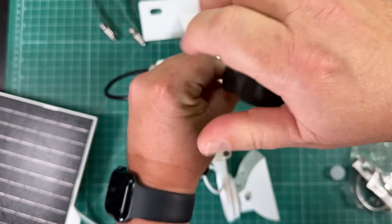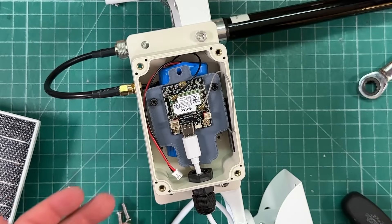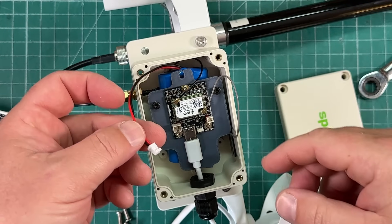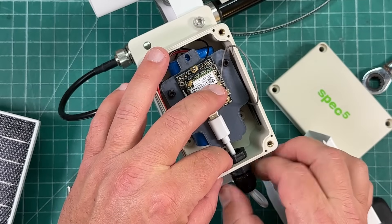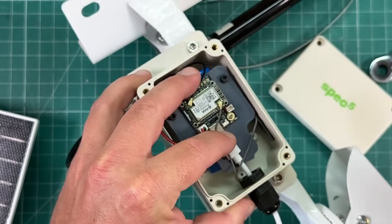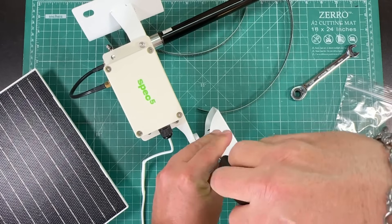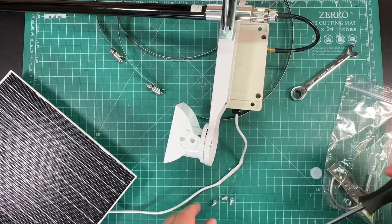There's a little SMA connector - go ahead and screw that into the antenna. Now we can unscrew the top because we need to plug the battery into the actual node. Inside we've got a rack board over a couple of 18650 LiPo cells. Plug in the power cord, tighten it down. This appears to be the Bluetooth antenna. Close it back up, then install the solar panel - we need to unscrew this bracket to mount it properly.